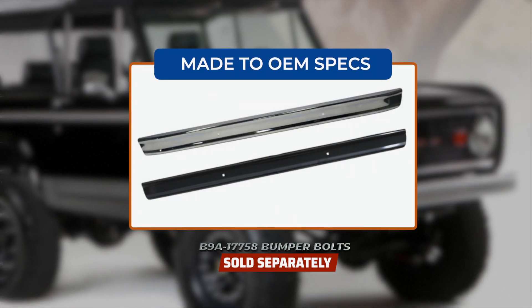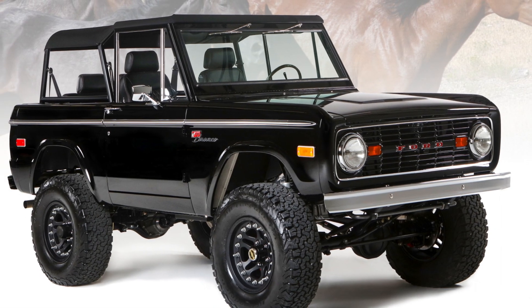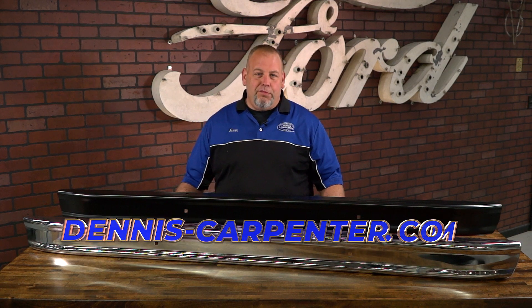Both are made to OEM specs for an easy installation and a perfect fit and finish. Set off your Bronco project with the absolute best bumper on the market. You can find these and many other quality restoration parts for your Bronco at Dennis-Carpenter.com.